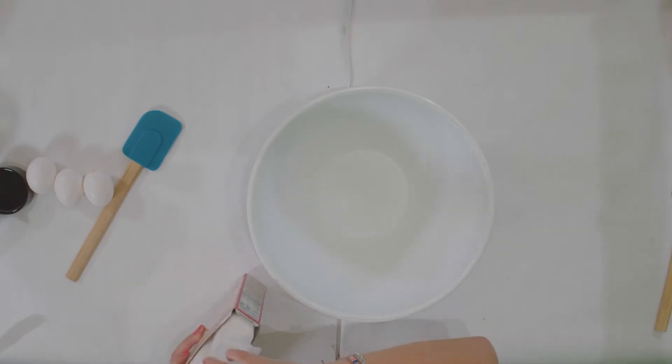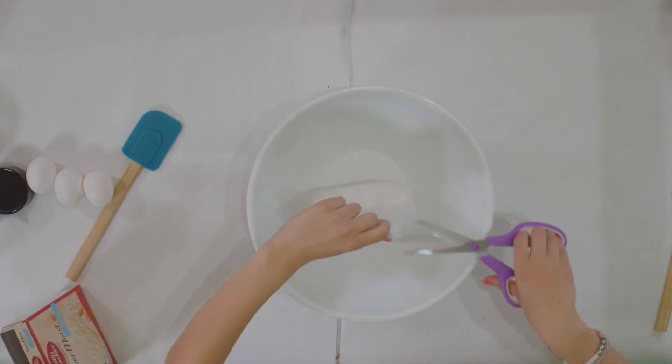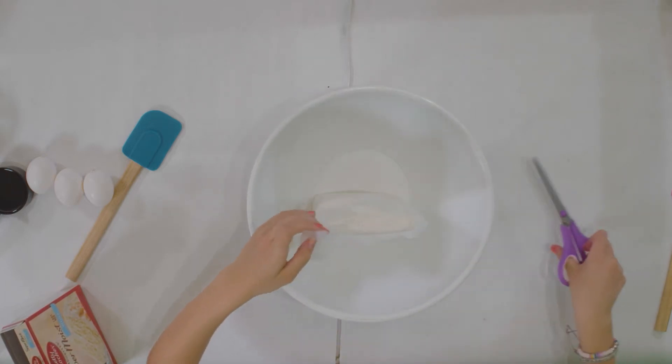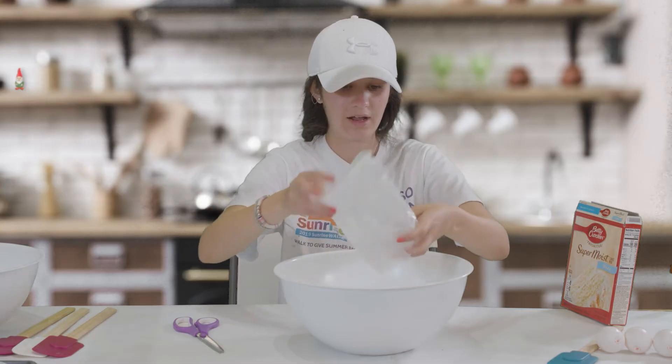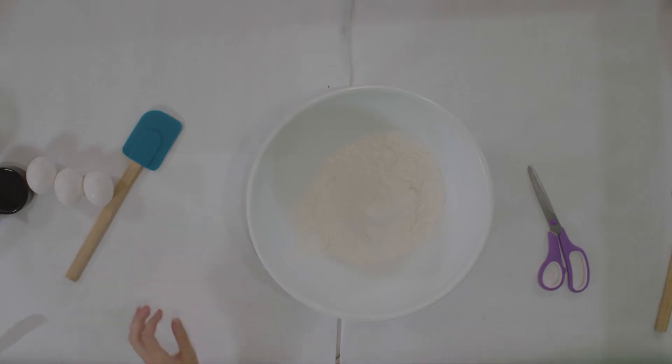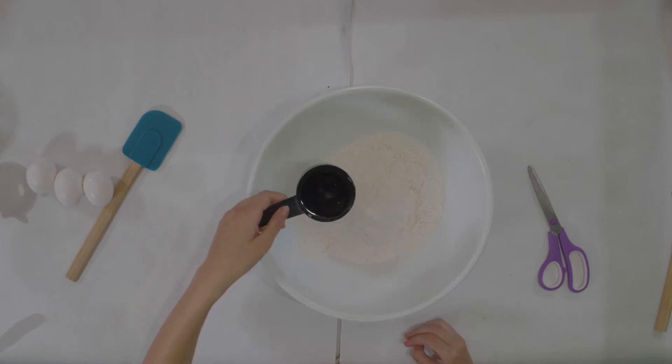First we are going to take our cake mix out and cut it open into the bowl so it doesn't get everywhere. Make sure you get all of it out. Next you are going to put in — I pre-measured it — make sure to measure out a half cup of vegetable oil.